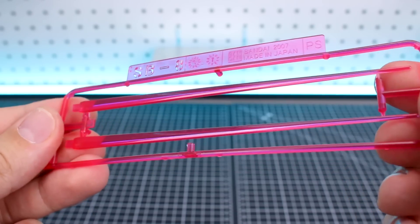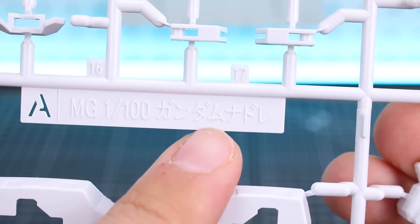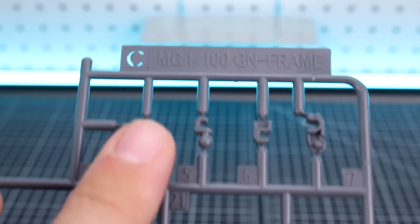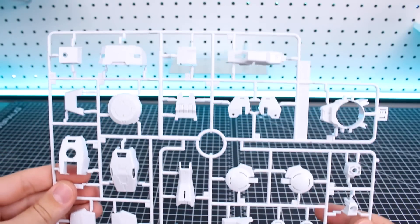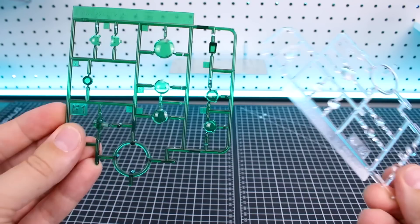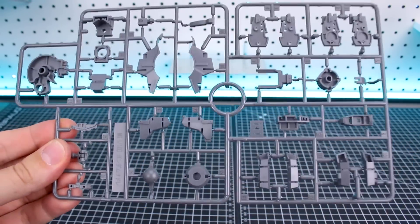Runner SB8 is our clear pink beam saber effect parts. Runner A will be some of our white armor pieces - this runner is specifically marked for the Gundam Nadleeh, and the pilot figures are also molded on this runner. Runner B is some gray inner frame pieces. We have two of these runners - the labels on runners B and C are MG 1/100 scale GN frames, recycled from recent GN Master Grade kits. Runner D has more white armor pieces and we got two of those. Runner E1 has more white armor pieces and E2 is a copy of that runner minus one part at the top. Runners F1 and F2 are clear parts in clear green and plain clear. Runner G1 is in yellow and G2 is a copy of a portion of that runner.